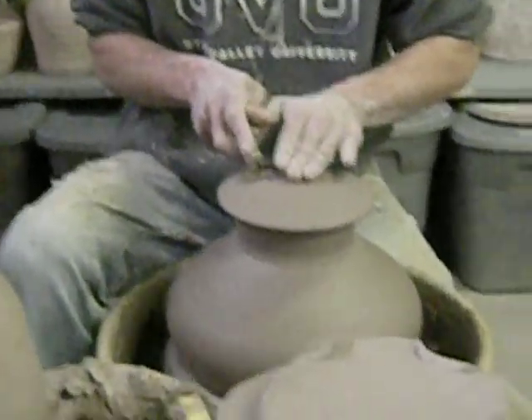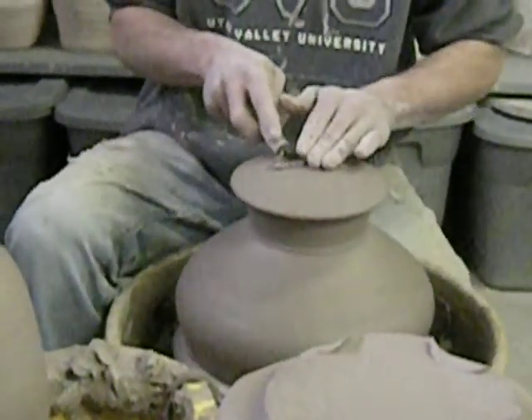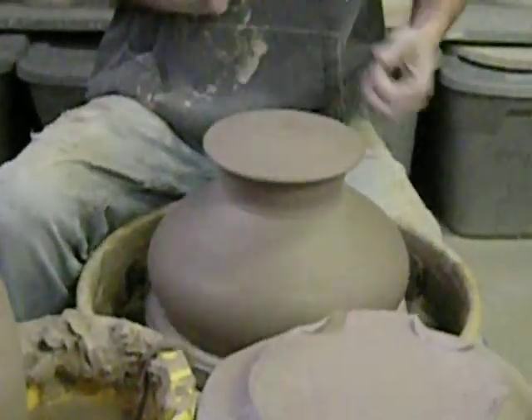So have you guys started talking to yourselves while you're throwing and stuff? All the time. All the time — oh good, then I don't feel quite so... I yell at the clay. I'm in here by myself at 3 a.m.